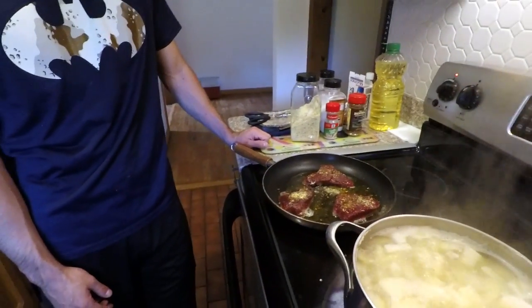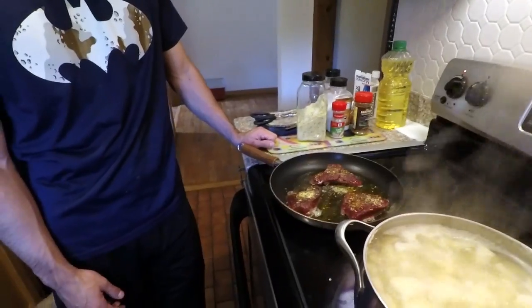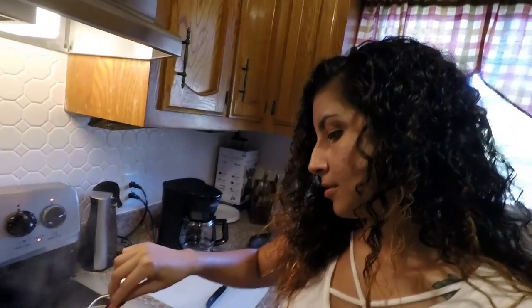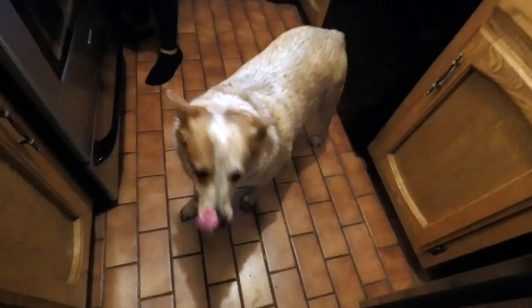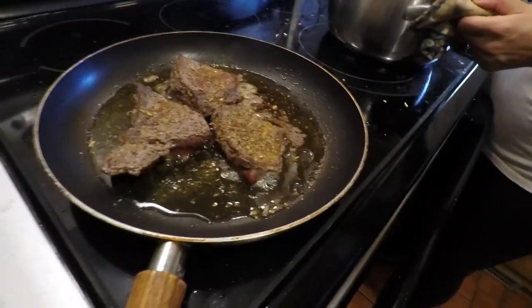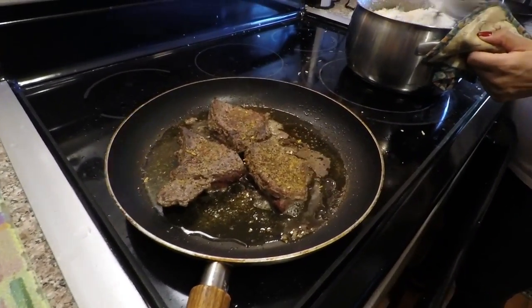And this is what a boil looks like. How are those potatoes looking? They're softening up. Are you excited for steak? I'm still not happy with the mashed potatoes — I'm trying to make them really buttery. I believe in equal parts butter and equal parts potatoes.